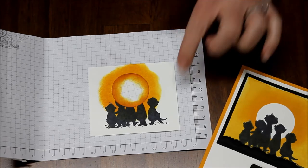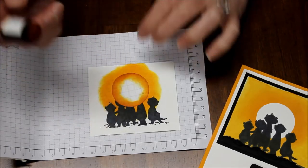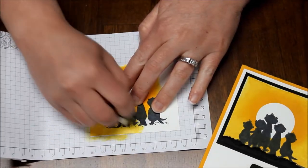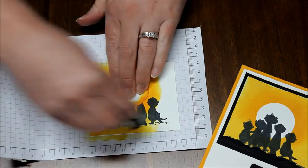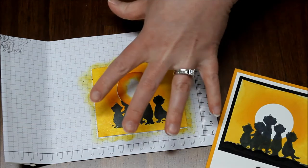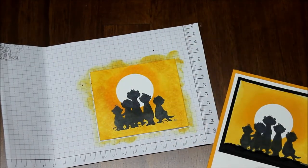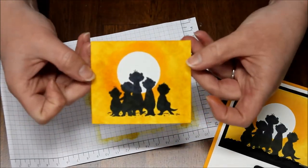Now that you have that dark edge around there, I'm then going to take another sponge dauber with Daffodil Delight and blend it into the Mango Melody and then all around, just kind of filling in. And there you have where it's darker in the middle and then slowly gets a little bit lighter. And then when you take that off, you get that fabulous sunset look with the little meerkat silhouette.